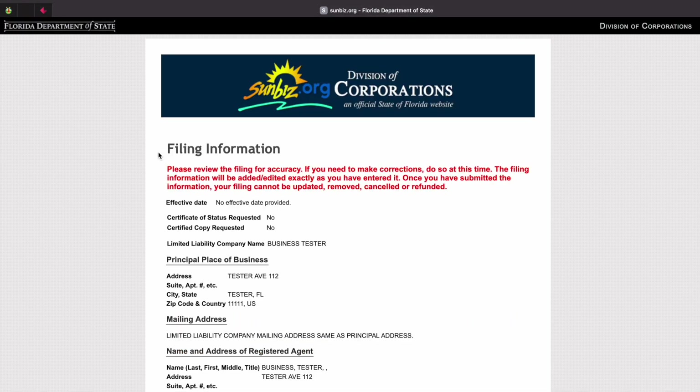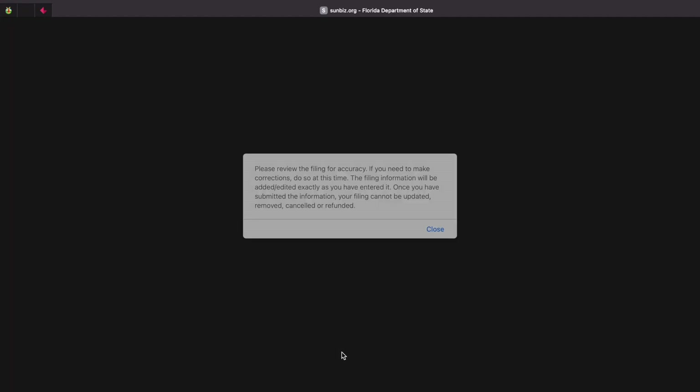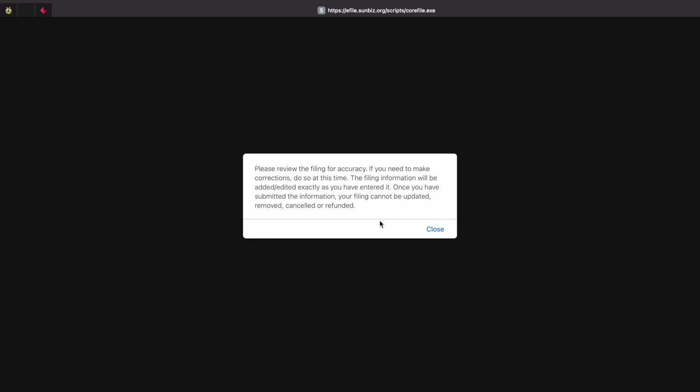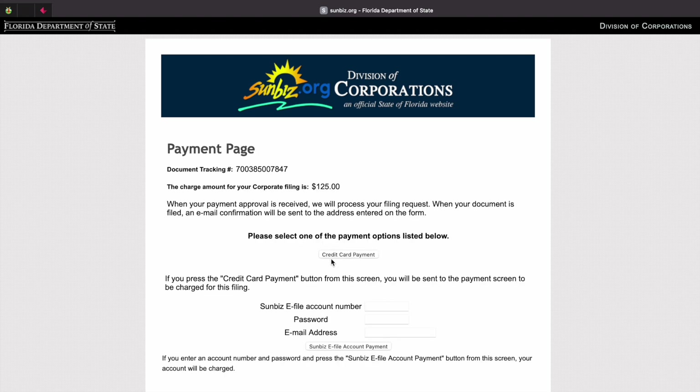On this next page, you'll review all of the information you've entered, and if it's correct, press continue. There will be a pop up with a message — once you read it, go ahead and press close. On the next page, it'll show you the document tracking number and the charge for you to file your LLC. You can go ahead and click on continue. You can either pay with card or you can pay with your Sunbiz account.